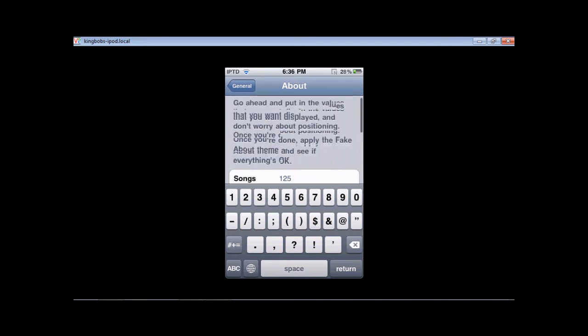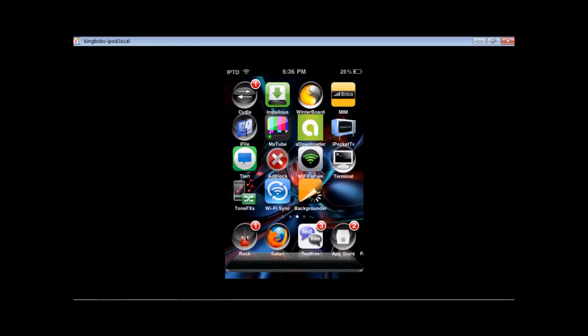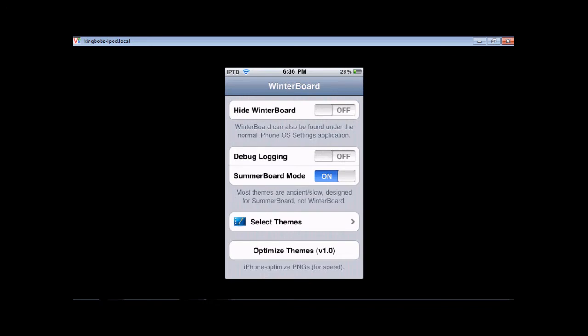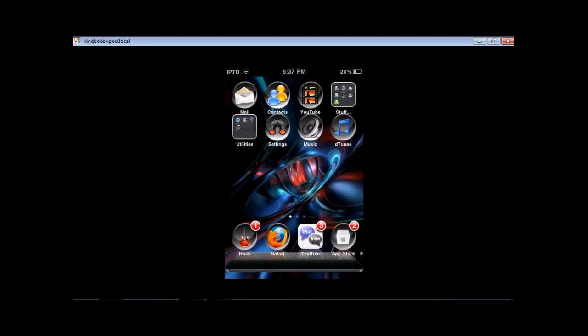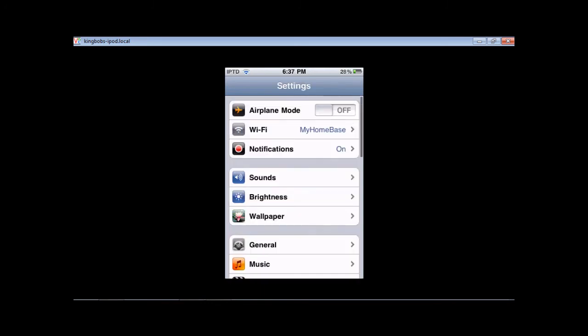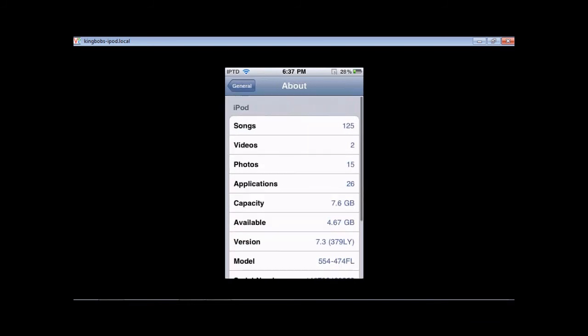Once you're done with that, you're going to go back to Winterboard, and now that you've edited what you want, you're going to uncheck that and check the Fake About — this is the actual theme that you need on for it to look like you actually have the 7.3 firmware, or whatever you selected. Then you're going to respring again, and once you've resprung, you can check back in your Settings, General, About, and look at this.